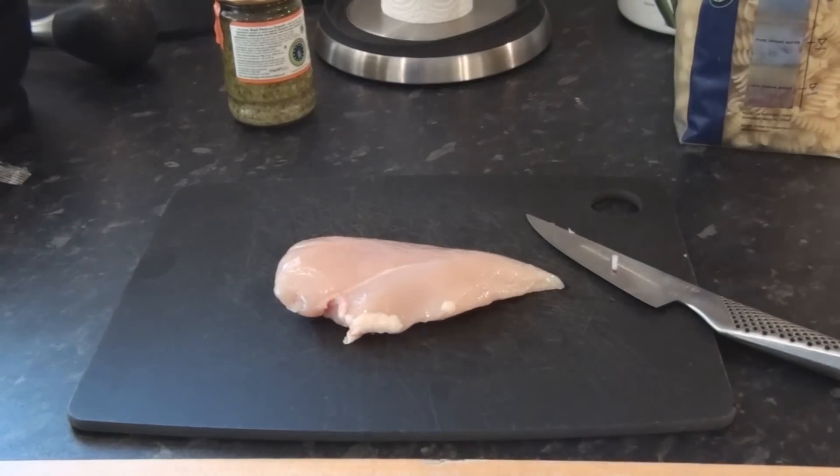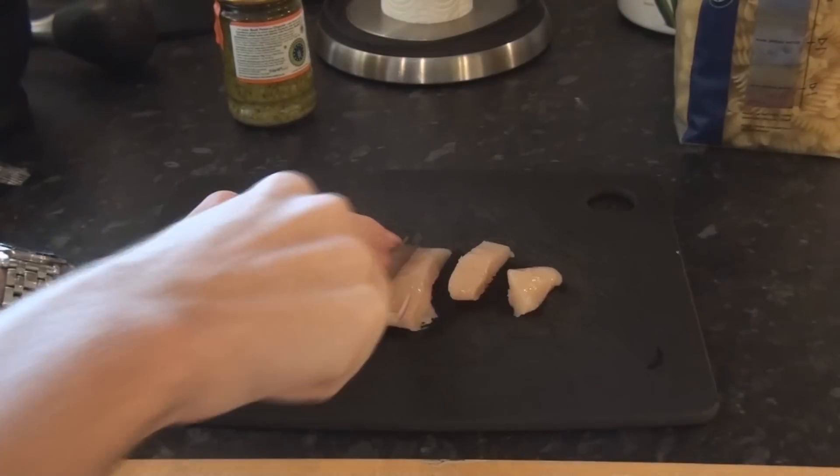Next the chicken. Chop the chicken into thin strips.